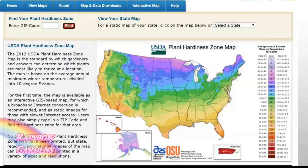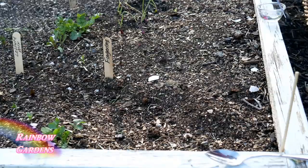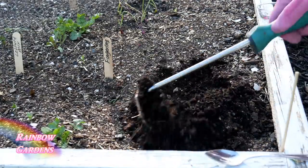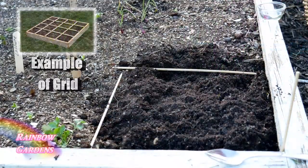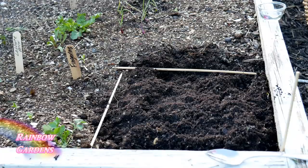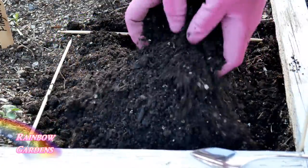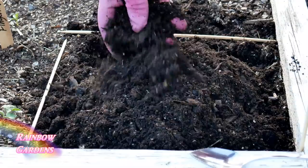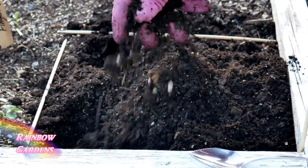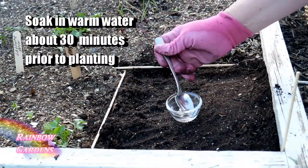We can start by direct sowing the seeds into our soil. I like to loosen up my soil really well first. Since these skewers are 12 inches long, I use them to measure off my square foot. When planting something new in a square, you want to be building the soil with some rich compost — add about a cup of rich compost to your square, make sure your soil is nice and loose. I have also been pre-soaking my seeds, which makes them a little bit easier to germinate.